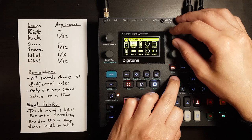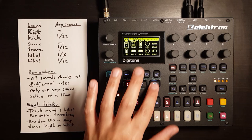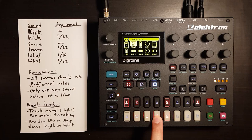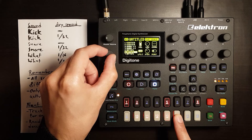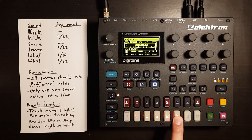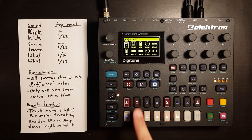That's the second thing: only one ARP speed is active at a time. When I switched to the 32nd note ARP on the kick, it interrupted the 16th note on the hi-hats. So we need to restart the hi-hat. Select the 16th note hi-hat sound, micro-time it all the way to the left, and set the length to 4 so that it plays until the end of the pattern.